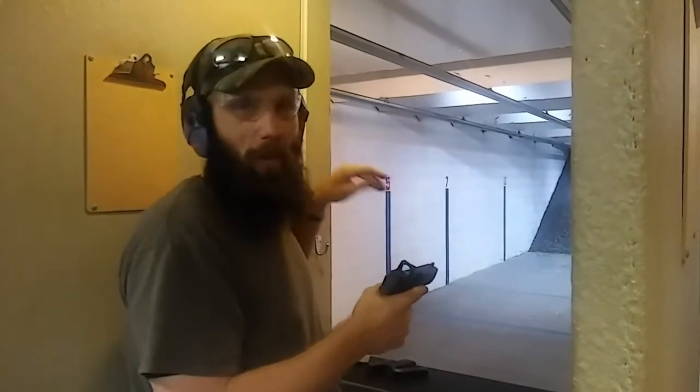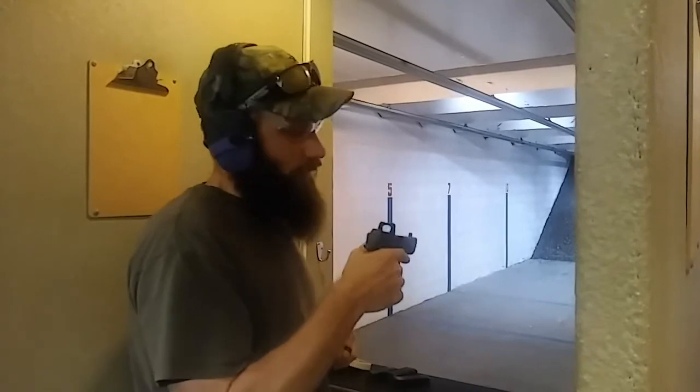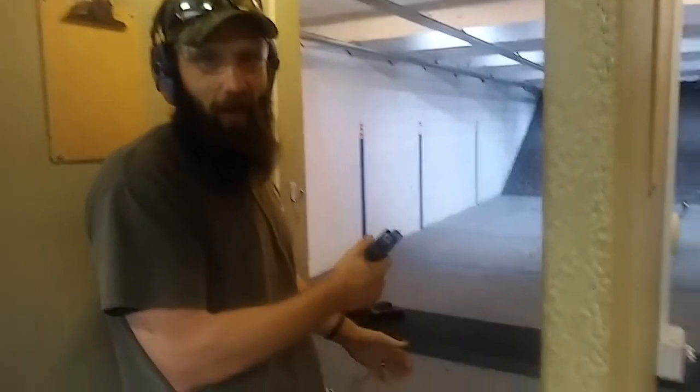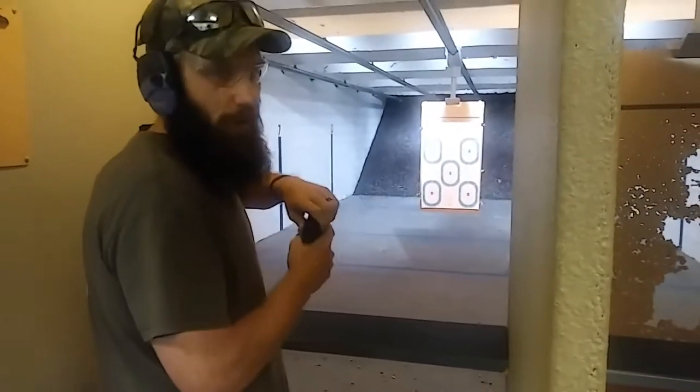Quick durability test on a Trijicon RMR RM07 Type 1. We're going to do a baseline of about 5 shots to the top left hand target, then we're going to do some clearing drills, function drills. We're going to bump it off the counter here, and then we're going to finish up on the right hand target with 5 more, just to confirm zero and make sure that it didn't move at all.